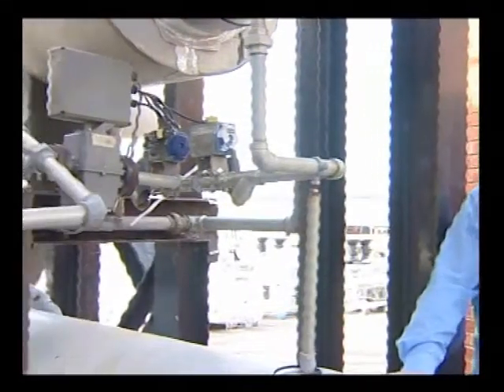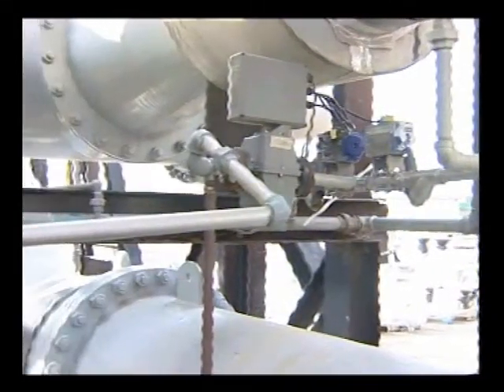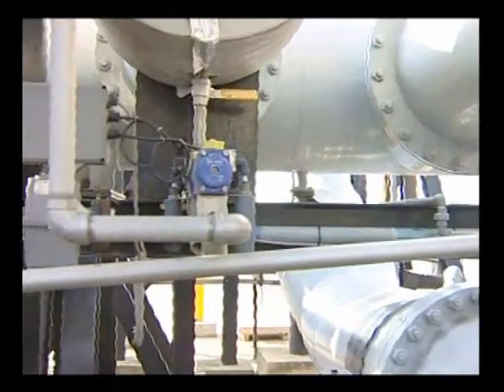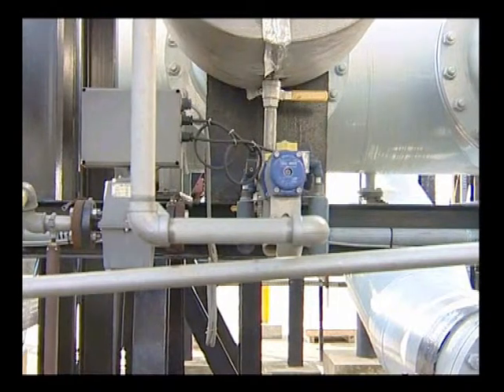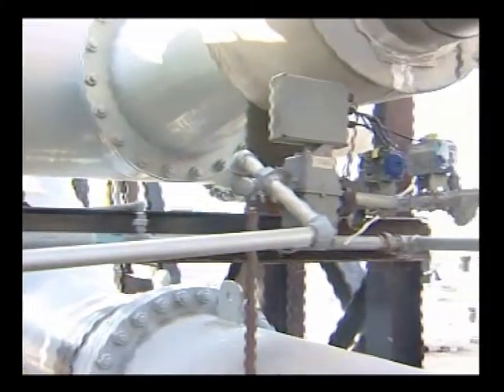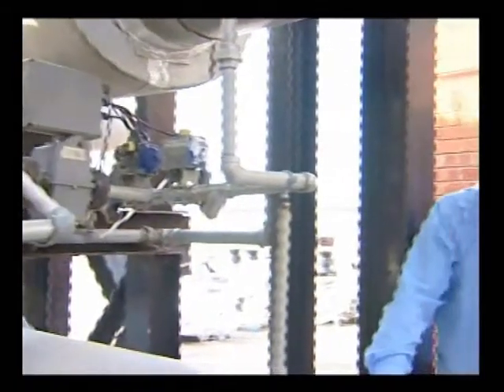Once the water has gone through the master flow metre, it comes along through this pipe above our heads and through the block and bleed valve at the end. We use block and bleed valves because it's important that there are no leaks once the water has passed through the master flow metre. Each valve is equipped with a flow metre and a series of control valves in order to detect any leaks that may occur.